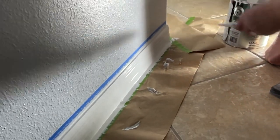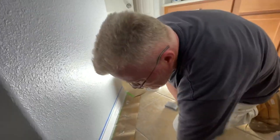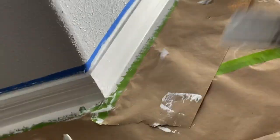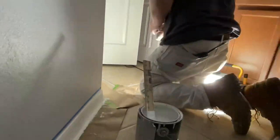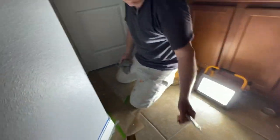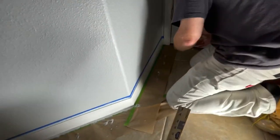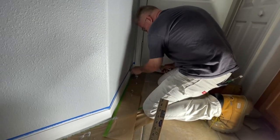What if you had a 20-foot piece of trim? You can go back and forth just to get the paint into the trim, and then you finish left to right or right to left. You keep proceeding by taking your brush right in front of your body and pushing it back to where you painted. That's called keeping a wet edge.